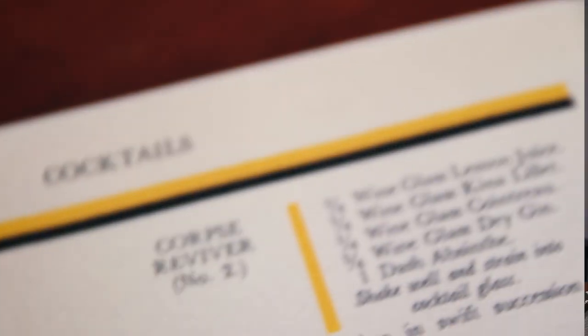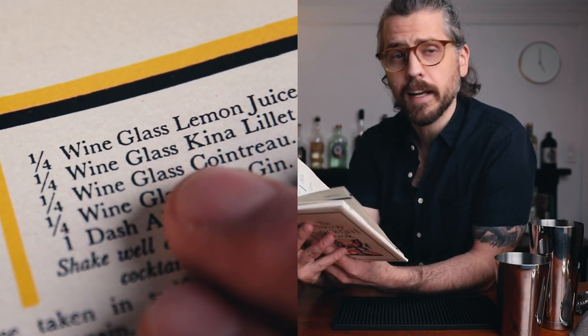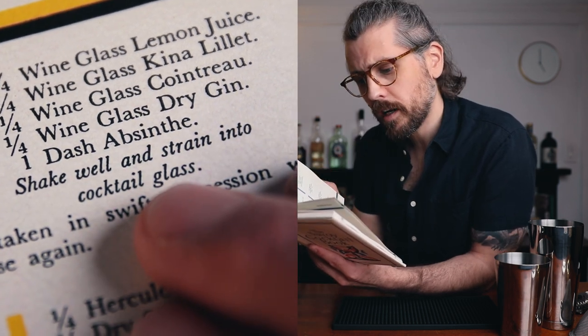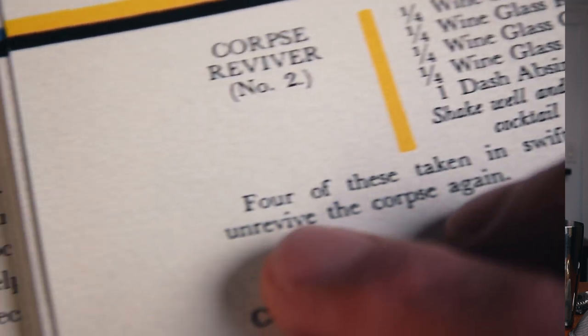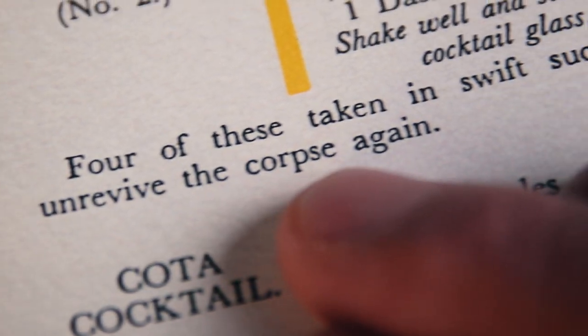A reading from the Savoy Cocktail Book — I'm on page 52 if you'd like to follow along. Harry Craddock says: Corpse Reviver Number Two — one-quarter wine glass lemon juice, one-quarter wine glass Kina Lillet, one-quarter wine glass Cointreau, one-quarter wine glass dry gin, one dash absinthe. Shake well and strain into a cocktail glass. He then goes on to say: four of these taken in swift succession will unrevive the corpse again. Funny man.